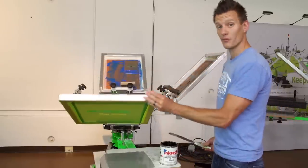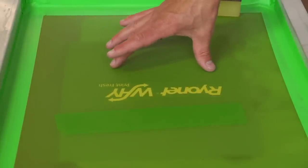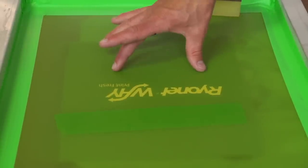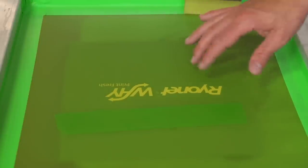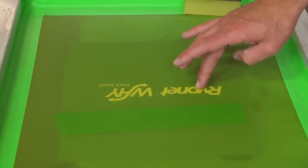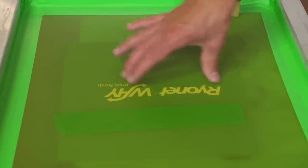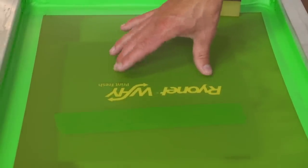A couple of things that are very important: one, you want to make sure you're using the right emulsion — we're using a graphic emulsion that resists this graphic ink. Two, off contact is key here. We have a tight screen with a good amount of off contact. If we were on contact, that ink would not have a place to release onto the substrate.